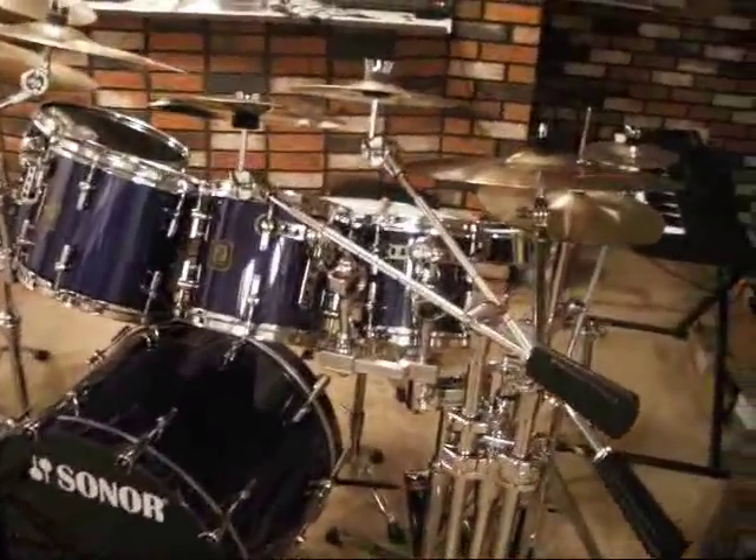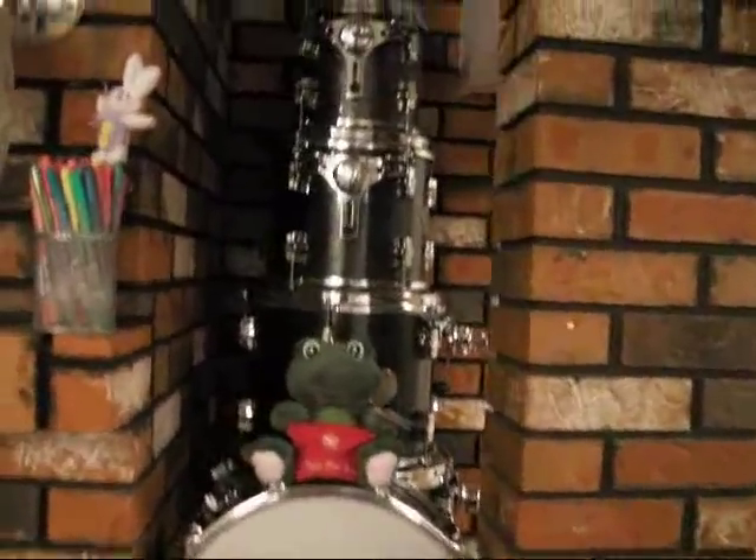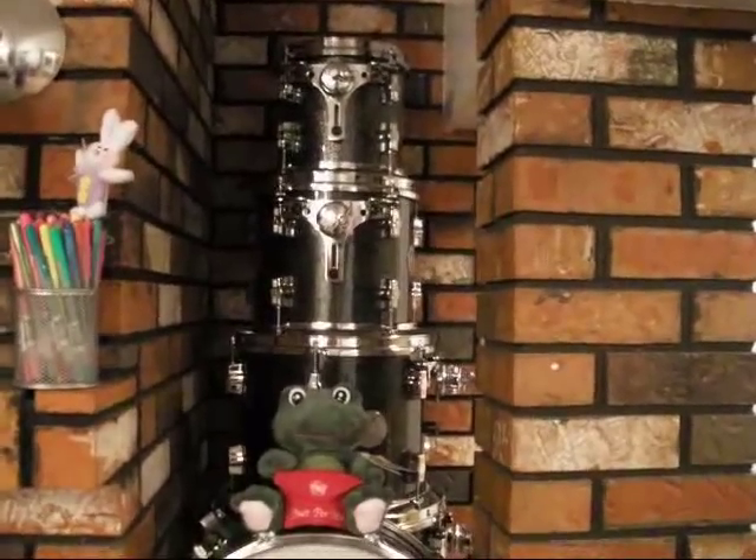Greetings. I thought it would be fun to give a video tour of my drum set. This is the one I'm currently using. I also have my other kit which would be more for gigging.